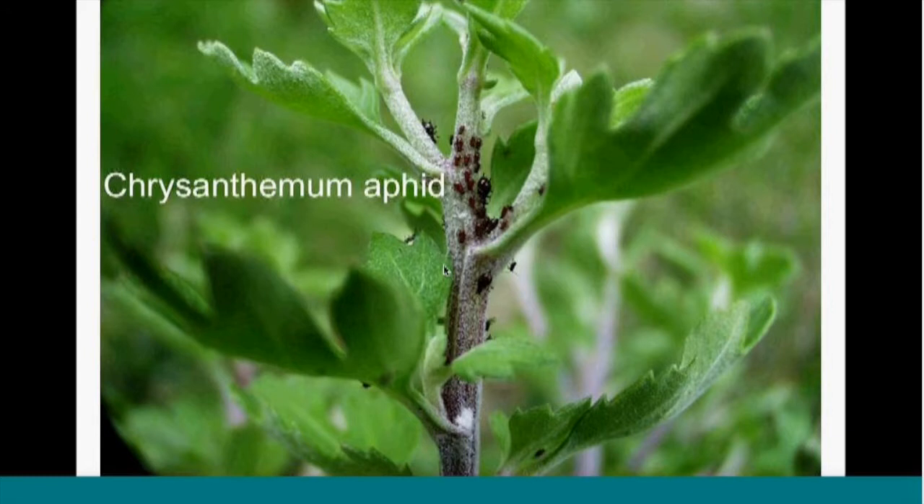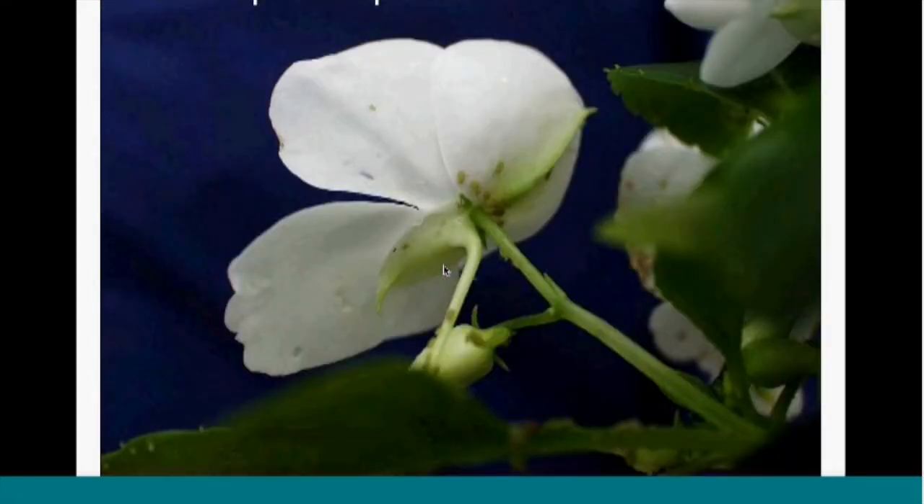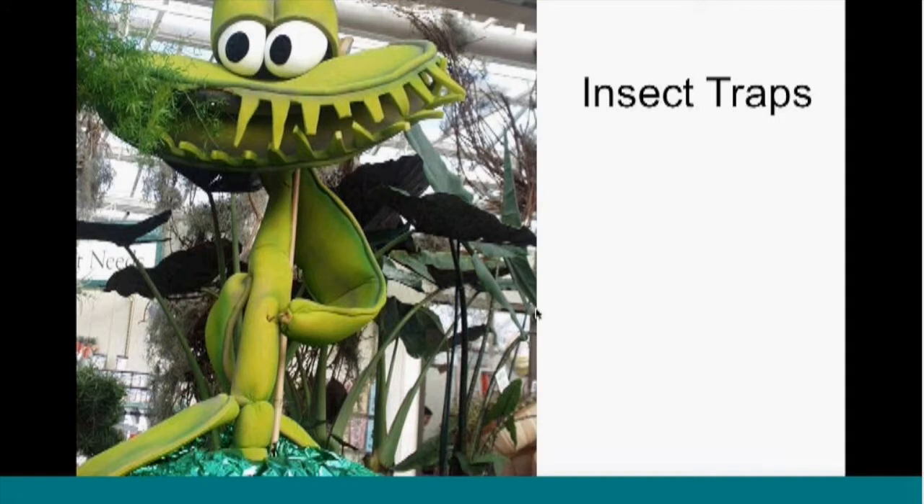Chrysanthemum aphid has the dignity to be really obvious when it's there — it likes to feed on stems and if the stems are green, the contrast makes them show pretty readily. They're fairly easy to control too, especially if you get them early. With a chrysanthemum aphid sample, look at the stems, not just the leaves and buds where you'll see other kinds of aphids. Green peach aphids are pretty cryptic — they like to hide and the coloring is very similar. On stems they're very hard to detect; on flowers a little easier to see. You have to look almost everywhere — flowers, stems, leaves, all around the plant when looking for aphids. Aphids tend to like to be lower down on the plant, but not always, especially as you get into a bloom cycle they may move up towards flowers.